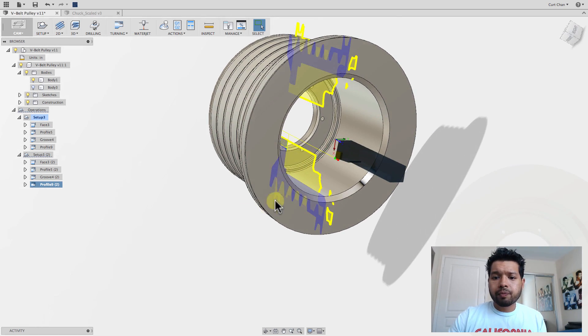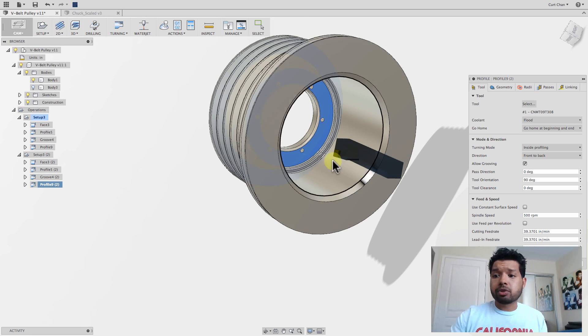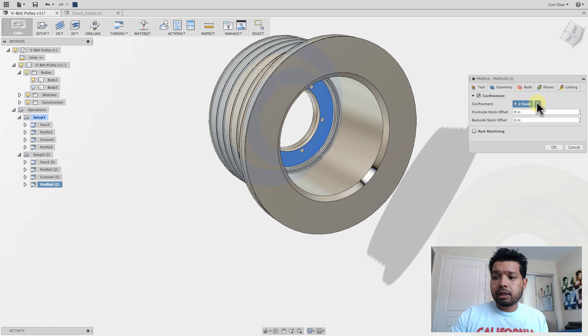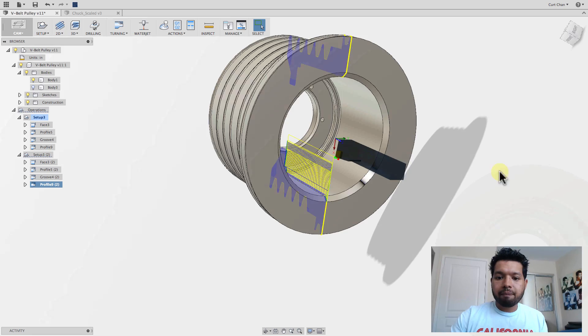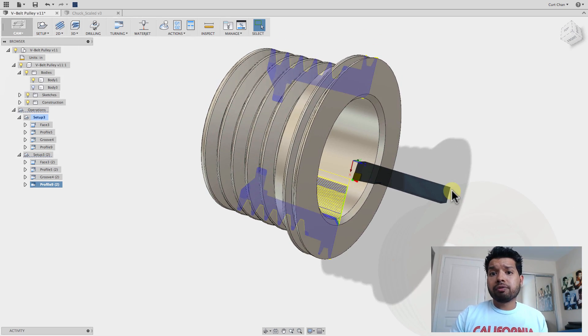For this profile, generate toolpaths and see what happens — it goes right through. Edit those confinements: geometry, from this face up to this face, say okay, and there it is, machining all that internal piece. The value here is that it remembers the last setup, all the operations, any feeds and speeds, any height adjustments, anything along that way, so you can go through and run this setup operation.